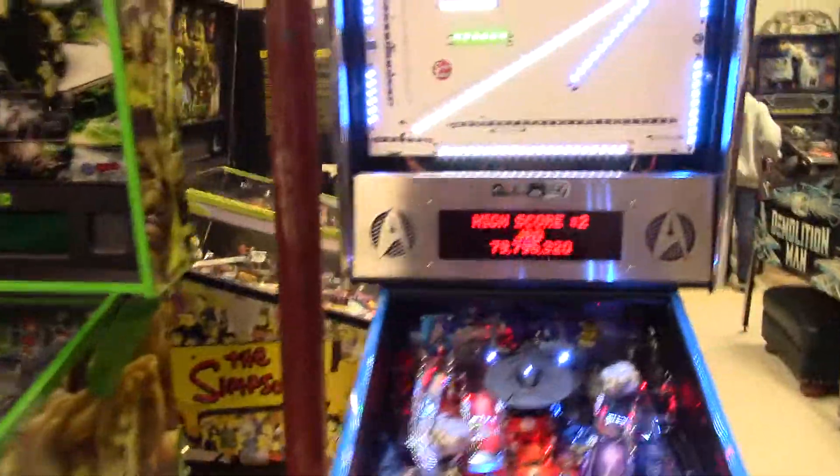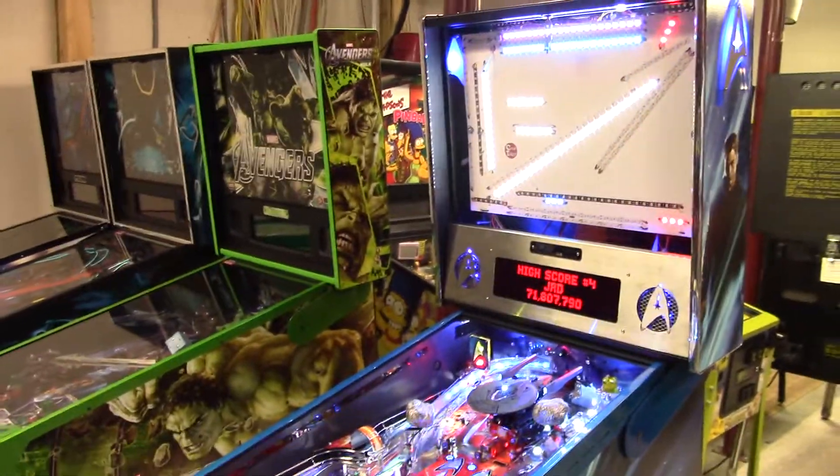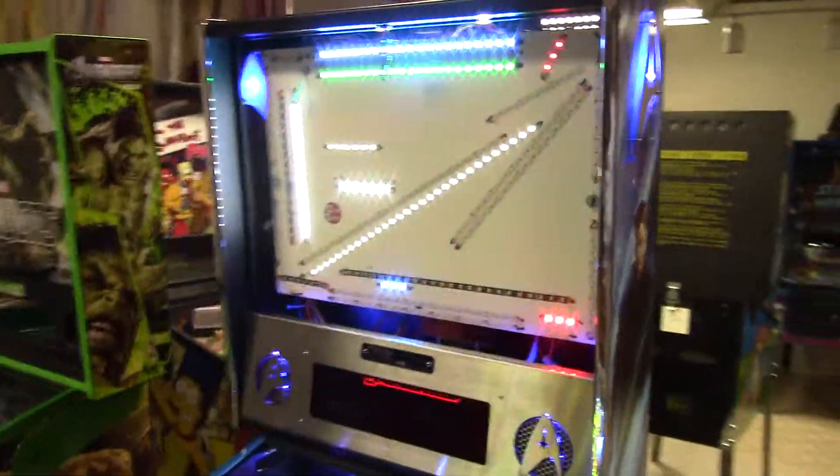We're here at the Bankers game room. I got a Cointaker back flasher mod box for Hunter Translite. I'm going to send it in. I want to put it on the Bankers Star Trek LE. First time I ever installed one.